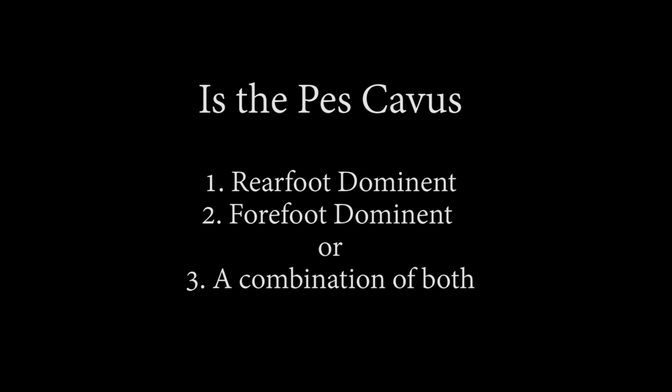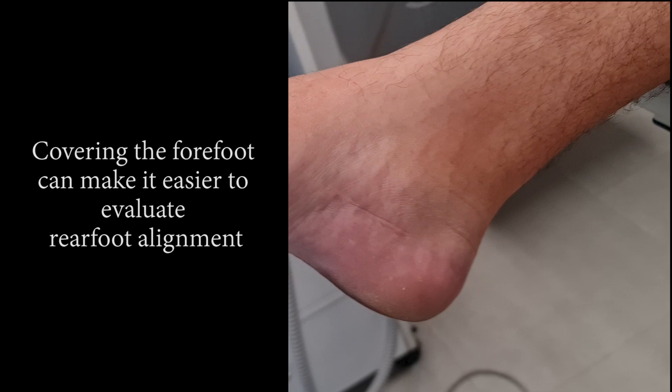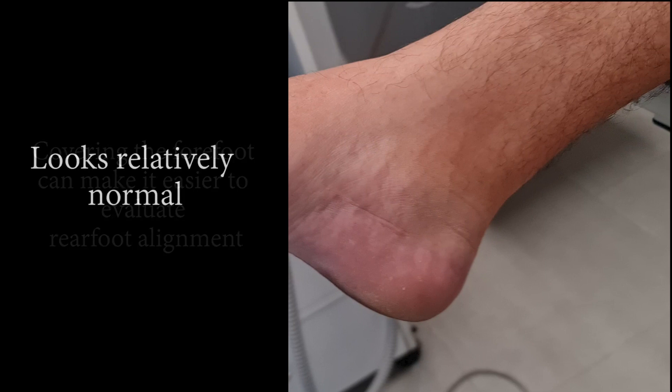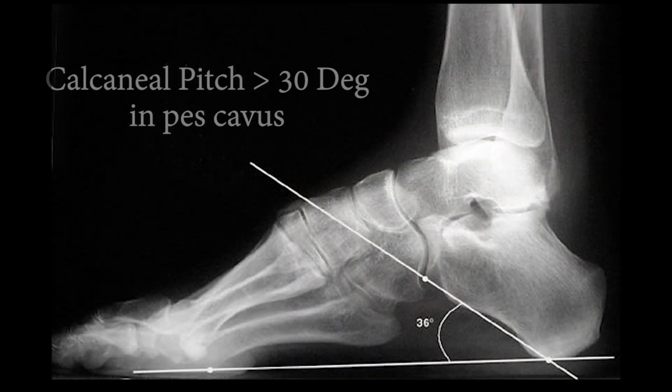Starting with a non-weight bearing exam, let's have a look at the rearfoot first. We are looking at the elevation pitch of the long axis of the calcaneus, which in a cavus foot is usually greater than 30 degrees. Clinically I haven't seen a pure rearfoot cavus foot in a very long time. If I had x-rays, you'd obviously be able to confirm this calcaneal inclination on the lateral view.